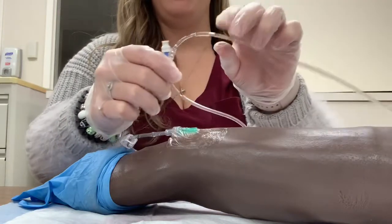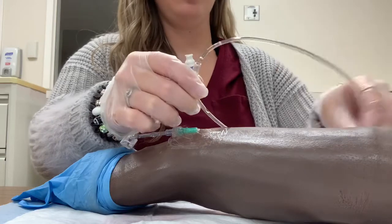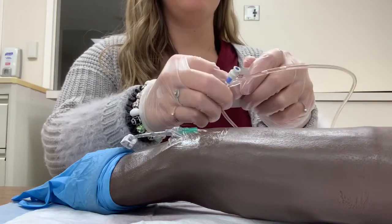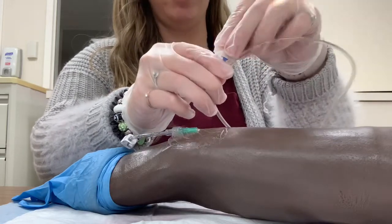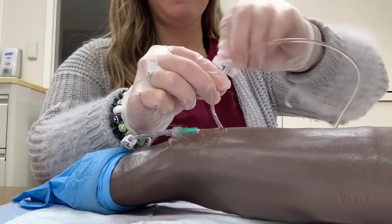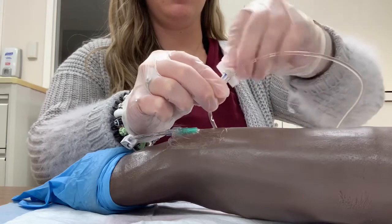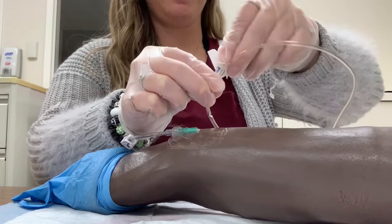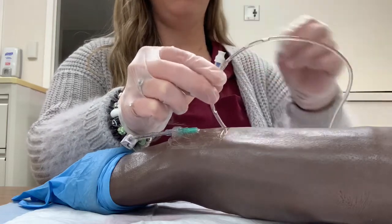I would find the port closest to the IV site. I will take my alcohol swab and alcohol it off for 15 seconds, and then I will let that dry.